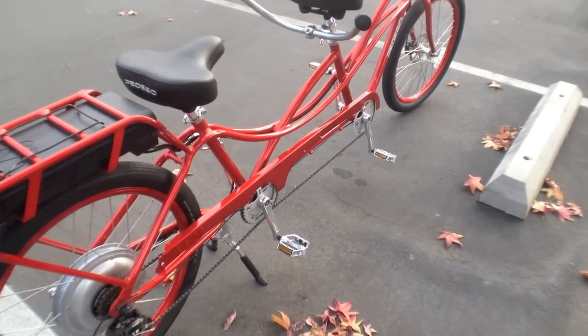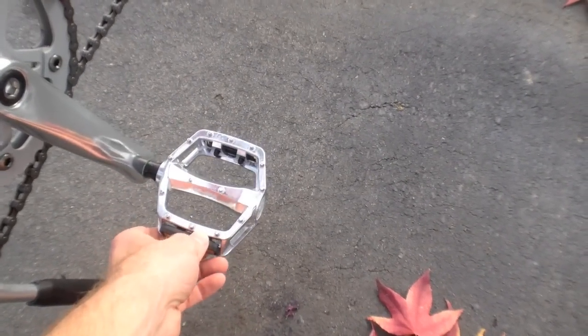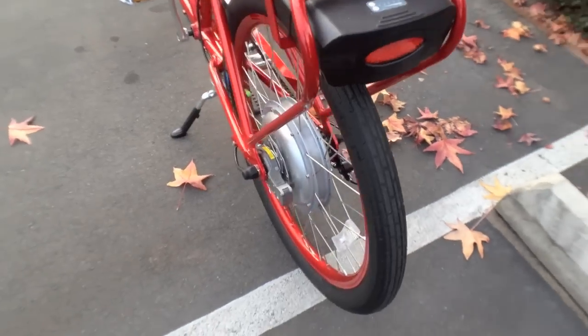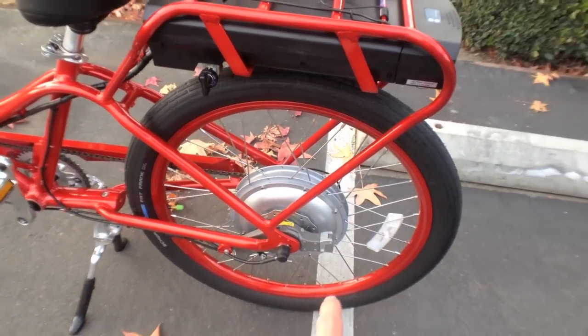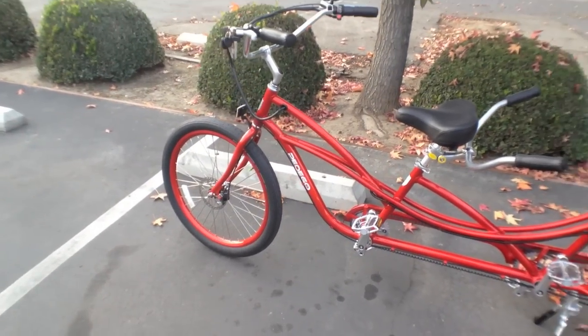So as a bike, very cool. Worth calling out are the nice grippy metal pedals — you're not going to slip off those and they're pretty wide. The tires are Schwalbe with pre-slime tubes, so if you get a puncture it's actually hard to get one because they're Kevlar-lined. Great choices all around.